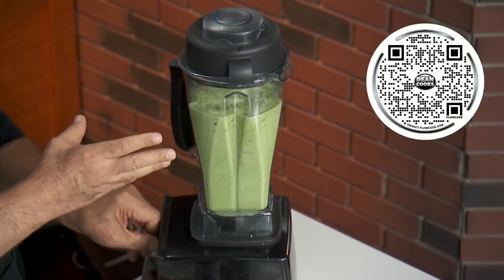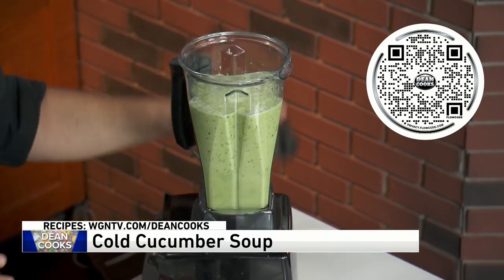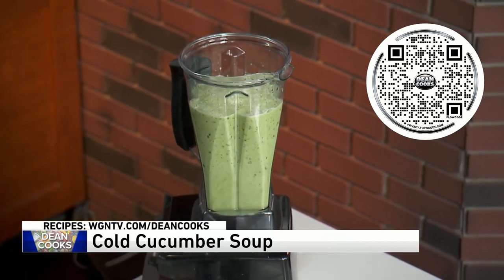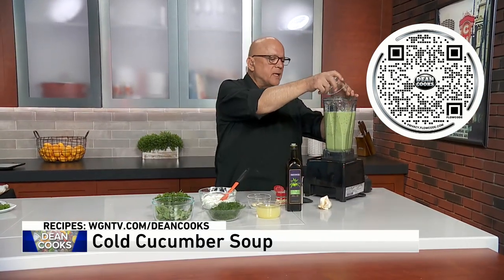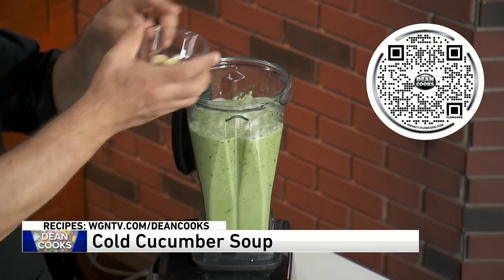So the cucumbers are just blending up. All this can be done in your blender. Let me show you what else goes into this. I've got about half of a Vidalia sweet onion — that's going to go in. I've got a couple of cloves of garlic — that's going to go in.